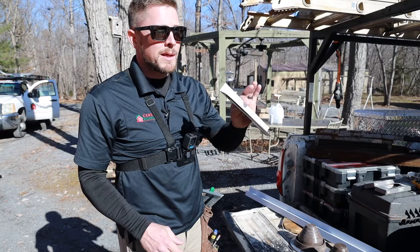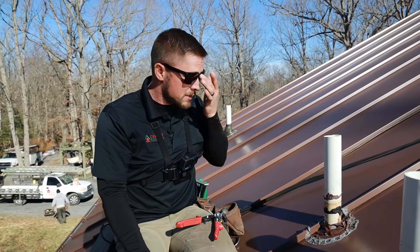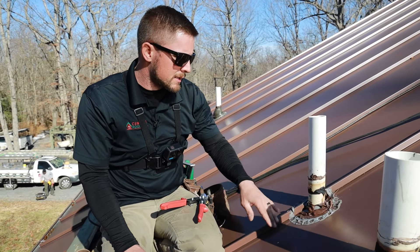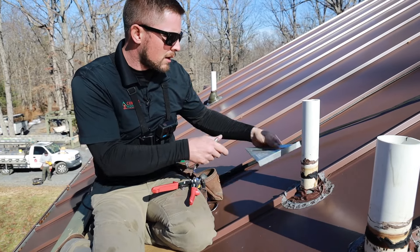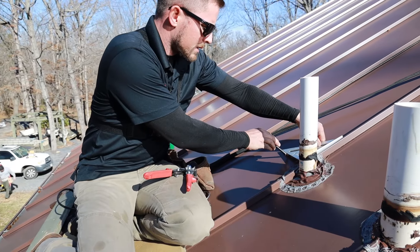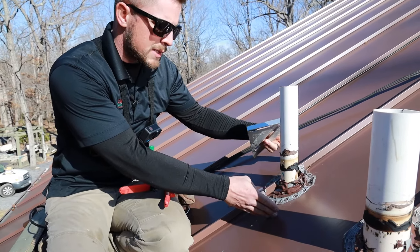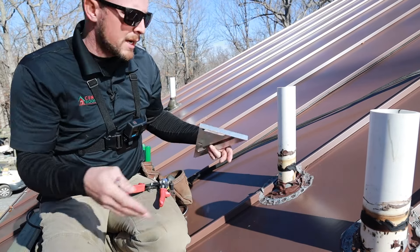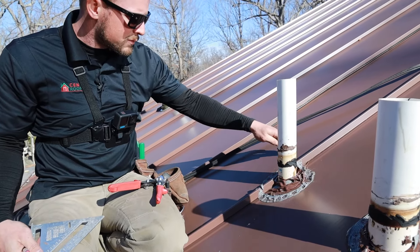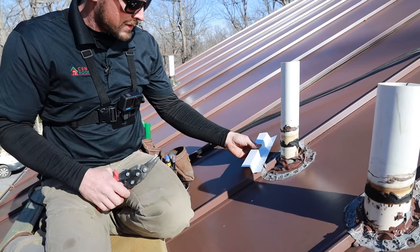We'll go ahead and take these four pieces up on the roof, put some mastic tape on the back side, and start applying them. Back on the roof — right now we're going to mark out where the Z-bar goes to make the diamond plate pattern. What I've done is use a square to find the center of the pipe and make a mark so you know where dead center is. The last thing you want is to do all this work, put the Z-bar down, put the flat piece of metal down, and have it be too low or too high so your pipe boot hangs past it. You can see I've made a 45-degree line coming off this rib, and that's going to allow me to position my Z-bar where it needs to go.